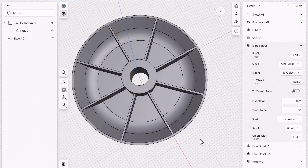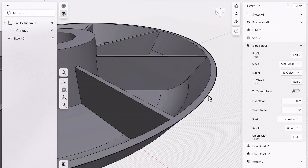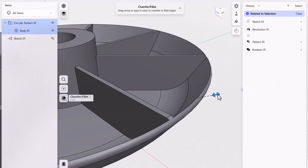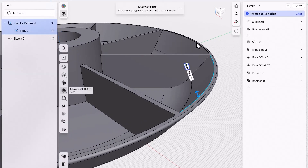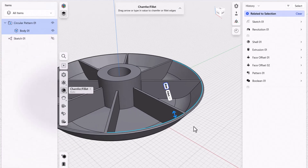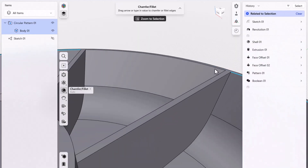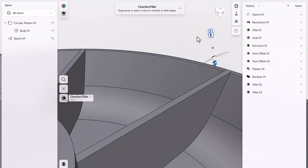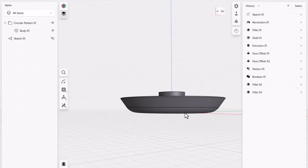A couple more things to do — we want to add fillets. There's a pretty sharp edge on the outside that you probably don't want. Click on that edge and apply a one millimeter fillet. Same thing on the inside edges — hold down shift and work around the shape, picking all those edges. Sometimes you need to spin or zoom in to get all those little edges. Drag the fillet arrow and one millimeter is fine for that — inside and out both look pretty good.